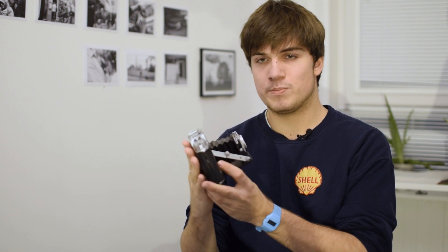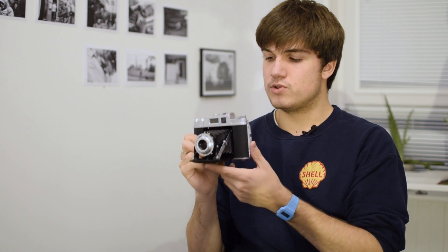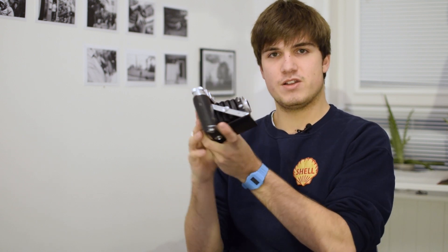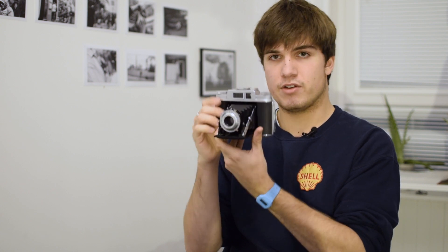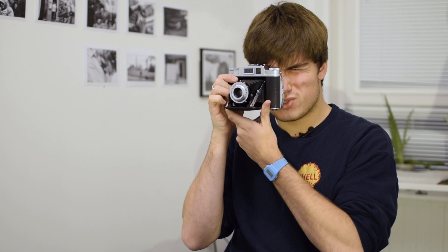The first thing I'm going to talk about is the focusing — that's the first nightmare. Because it's so old and it's not a TLR or a rangefinder, the focus ring is at the front of the lens. So when you're trying to take a picture with a subject two meters away, instead of adjusting from the back, you have to flip the camera around, set it to two meters, flip it back, and shoot. Inside the viewfinder there's no rangefinder patch and no focus view — it's just a glass for composing the shot; it doesn't help with focusing at all.